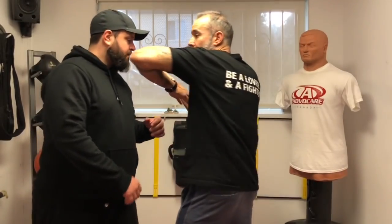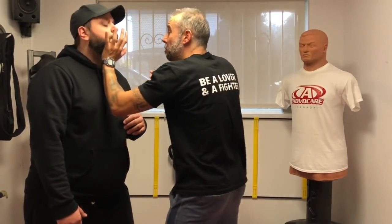Now a common question I get is, Nick, how do I elbow in a street fight? You've all seen me teach the elbow from the passive stance. What's really good about throwing the elbow from a passive stance is that there's a quick release and a great follow-through, which means I can elbow, then palm strike, then gouge and bridge that gap.